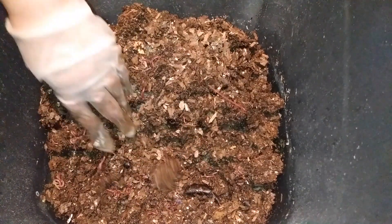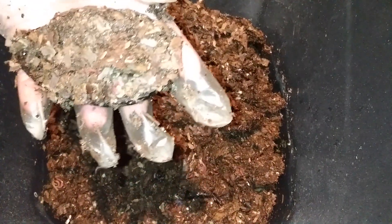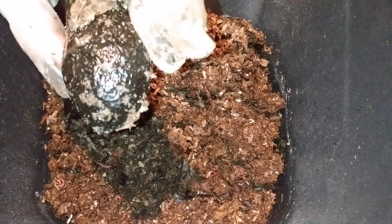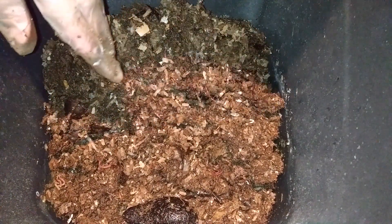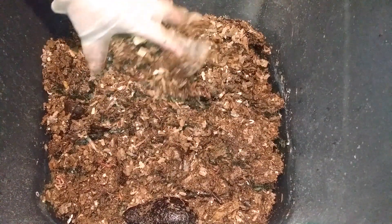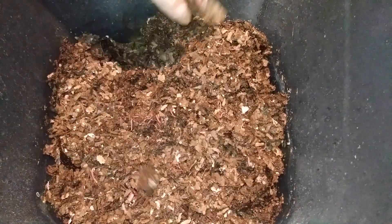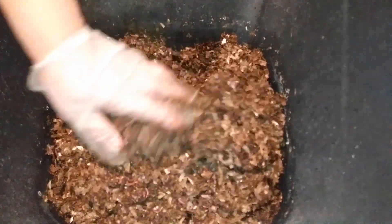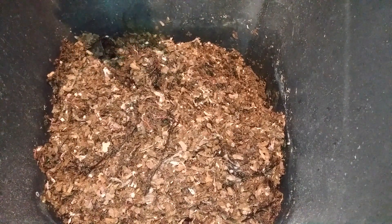Wow, I can't believe it — the explosive growth in the amount of worms in this bin! I think I only started with maybe a hundred. That was on October 24th, and it started in the Minimist on November 15th. And it's March now — so November, December, January, February, March — that's four months.